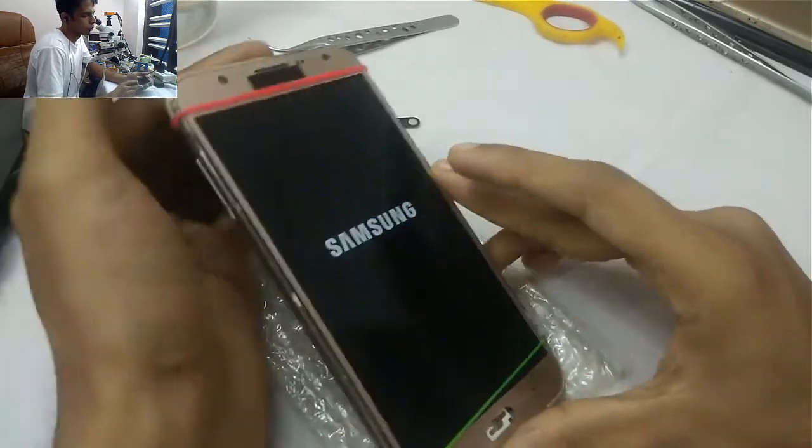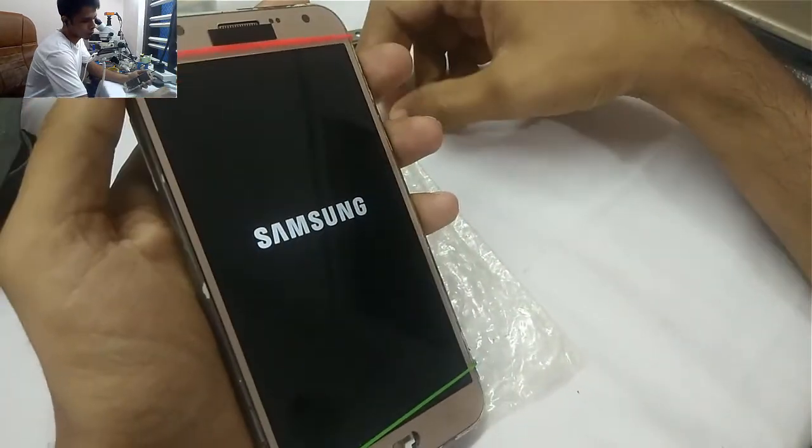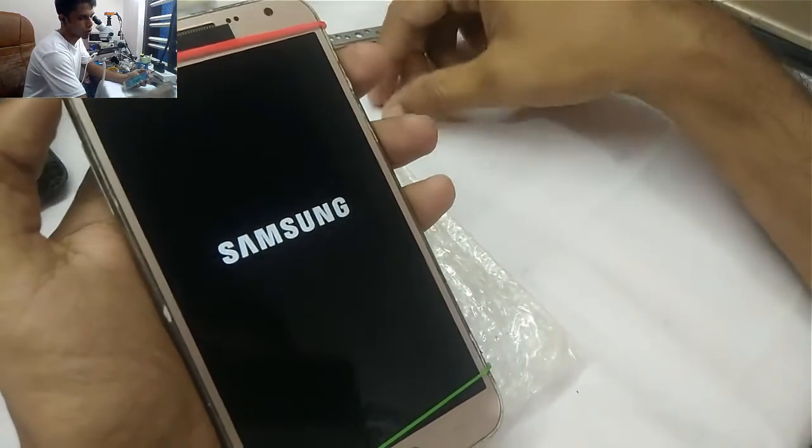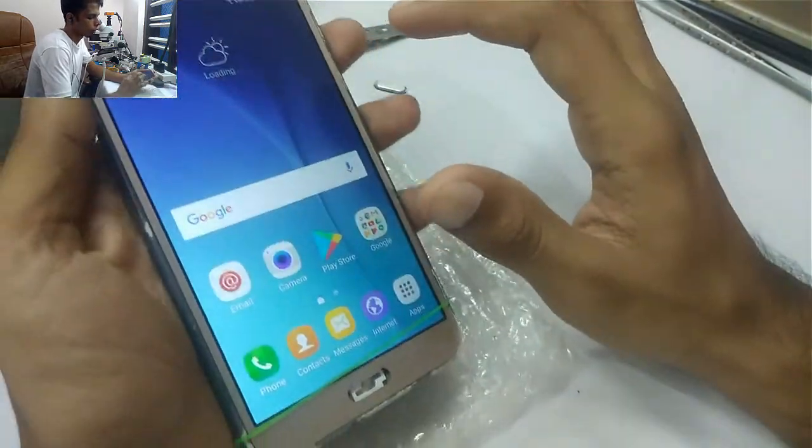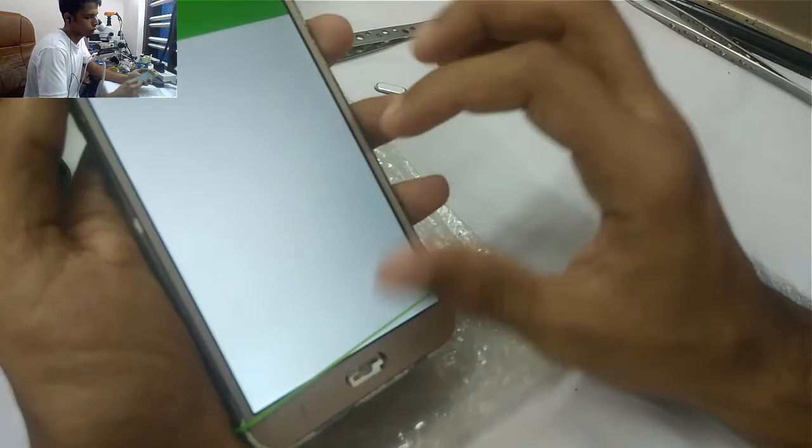This is a common problem from J7, J2, J3, J4, J1 — the LJ series. It is a common Samsung problem: the sensor is not working after you fix the new display.